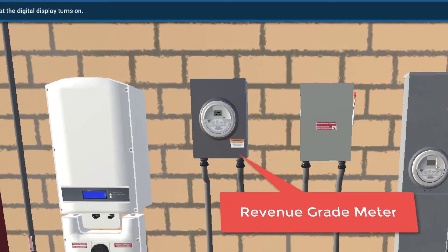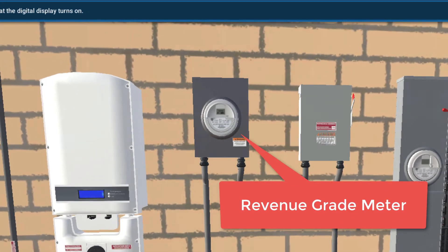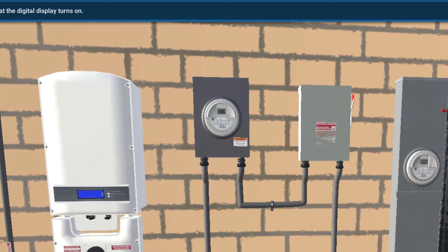We're going to take a minute and talk about this revenue grade meter — try and have a better understanding of what it is, what it looks like, and what it does.